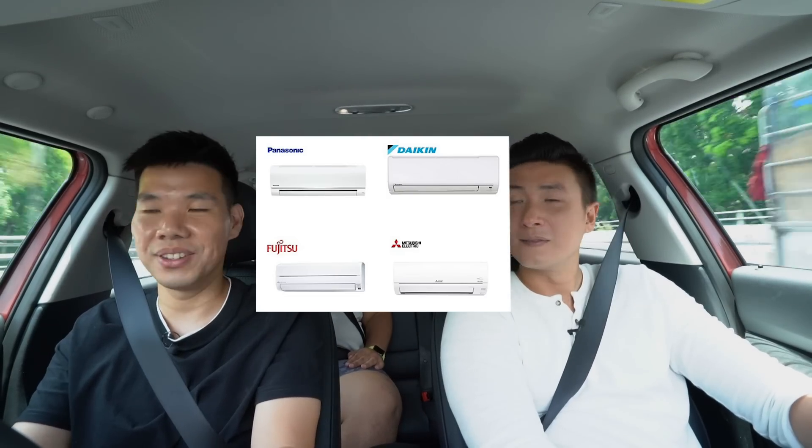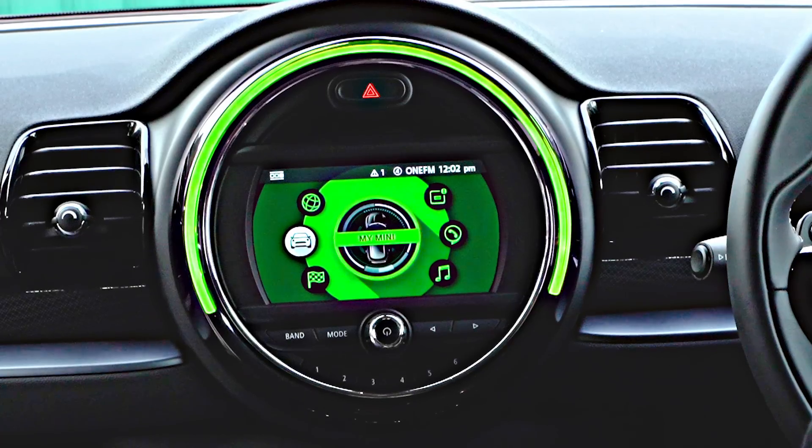The main complaint is the aircon — it's so weak. It's Singapore, we're dying and sweating. The Japanese really know how to make car air conditioners. The aircon vents are small, the range of motion isn't much, and the louvers feel a bit cheap. Even when we blasted the aircon it was still weak. Something to tweak, Mini.